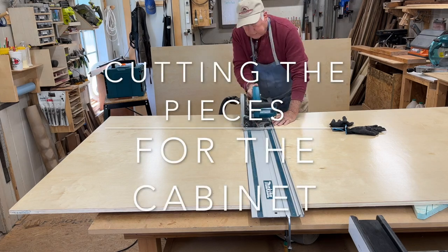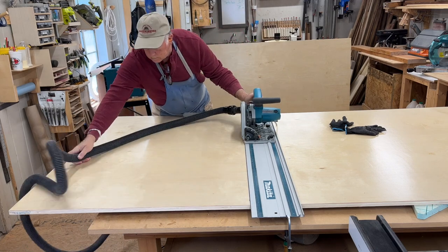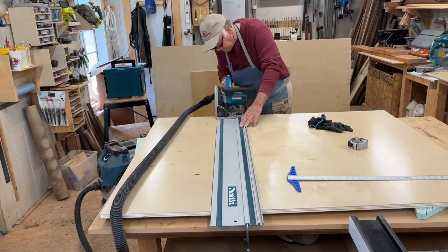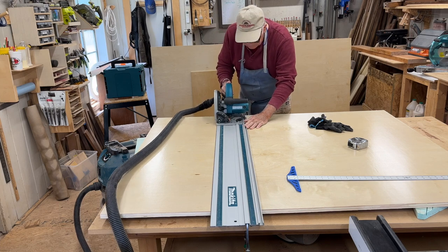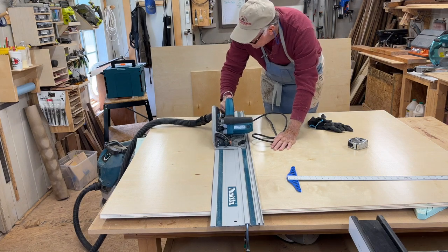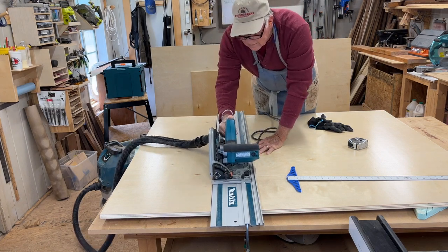Now we're cutting our plywood to size. We need a 48 by 36 inch piece, and we just used the track saw to make this cut. Then we cut our end panels — those are going to be 16 by 36 inches and we need two of them. We're just going to show you one time since they both look identical.